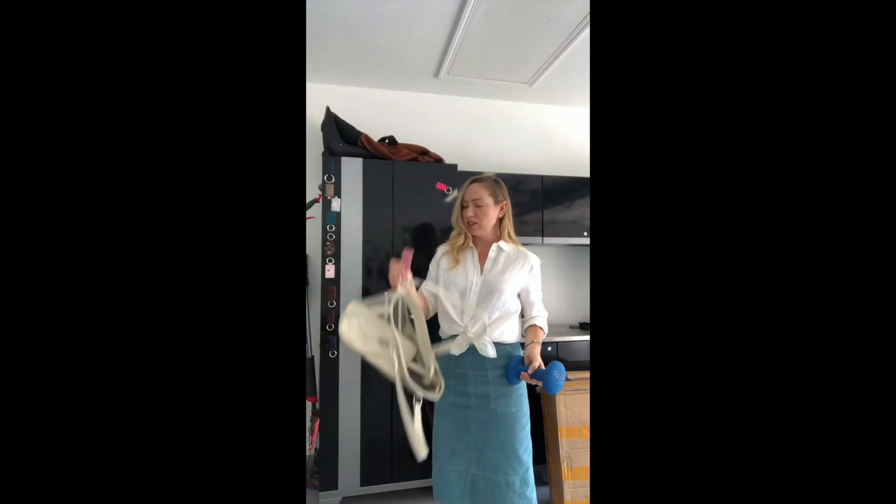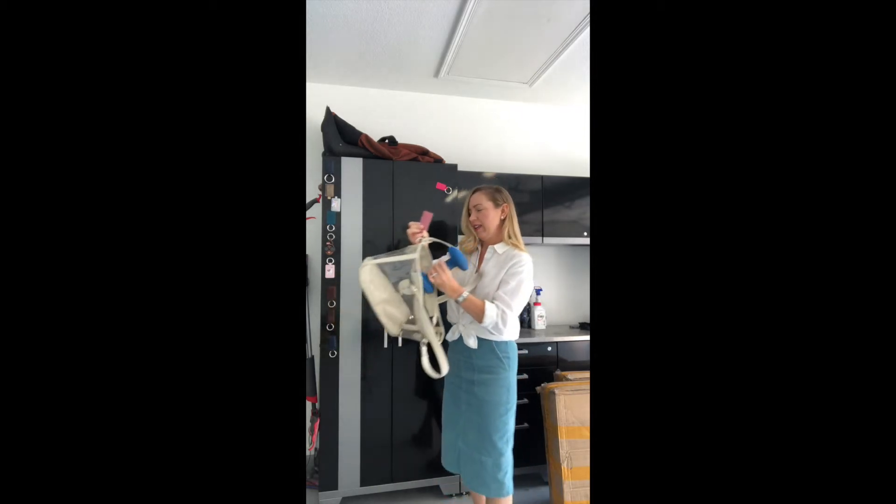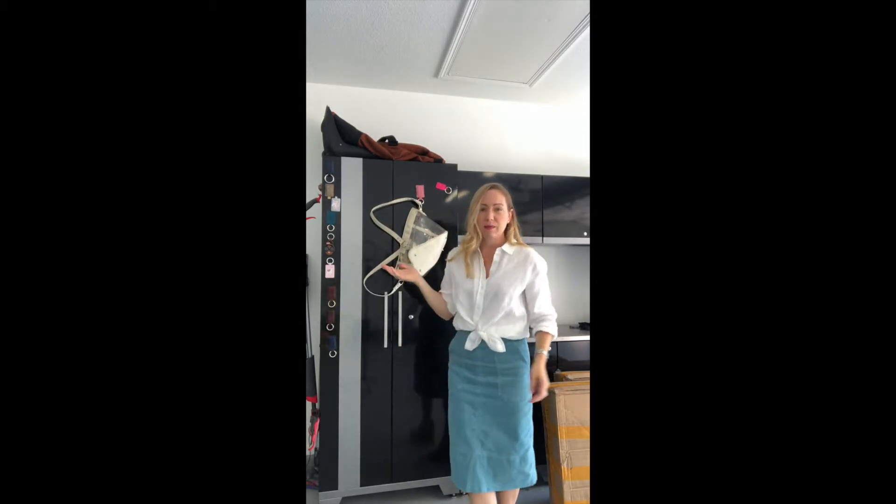So I'm standing in my garage right now so that I can test these for you and for myself, so we can see how the fake Bagnet measures up to the real Bagnet. I have the real Bagnet attached to this bag, and I have an eight-pound weight that I'm going to put in here so you can see that the real Bagnet holds at least eight pounds.